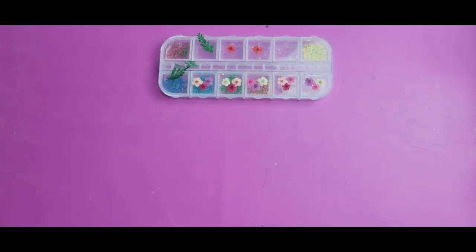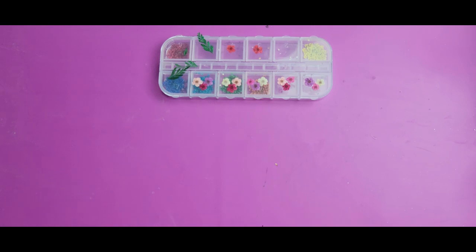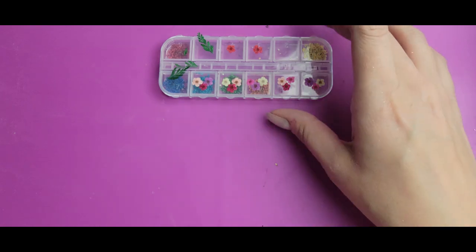Hopefully this is going to look good. Unfortunately I haven't been able to practice this a lot, just because there are so few flowers in the colors I want and I needed all of them to actually put on the nails. So this is kind of going to be one of those diving-in-face-first things, hoping not to hit my head.